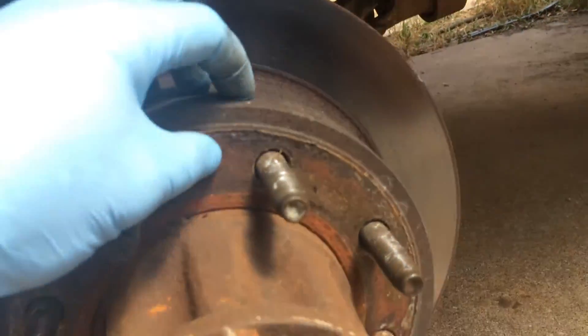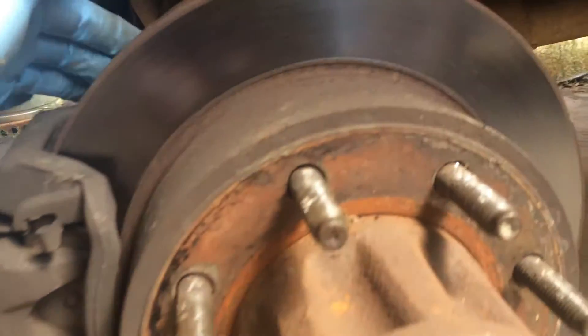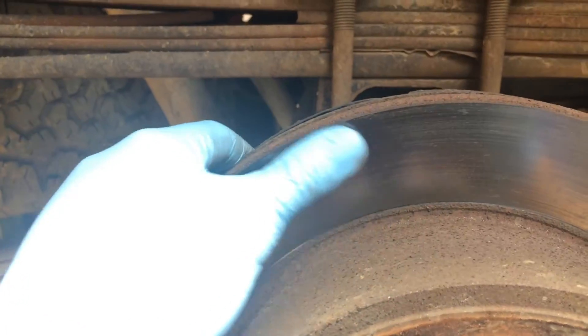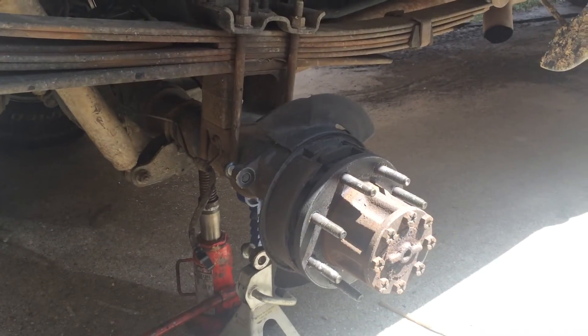Here's your rotor, which of course is all one piece - brake caliper bracket. The front of the rotor looks pretty nice and smooth. Let's see if we can see the back - you might not be able to get a good view of it. I'll show it to you when I get it off there but it's pretty nasty.